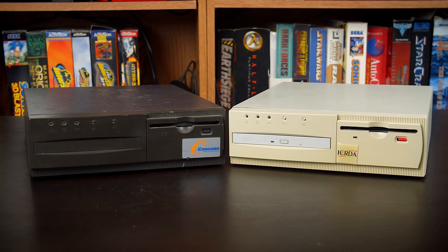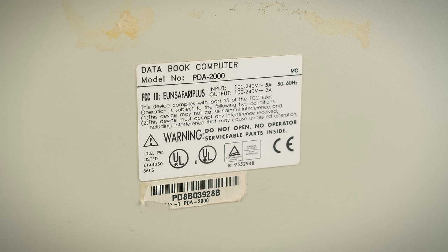Through a frustrating series of events, I have acquired two of these in very different varieties. The right one is the one we'll actually be building up today, and the left one I acquired as part of a troubleshooting process. Both of these computers are made by the same parent company I believe is called Safari — though it's hard to tell because they're OEM systems integrators. The left one is released by Concord and the right one by ICRDA, the International Cash Registers Distribution Association. Both have the same model number PDA 2000, called a data book computer with the FCC ID EUN Safari Plus.